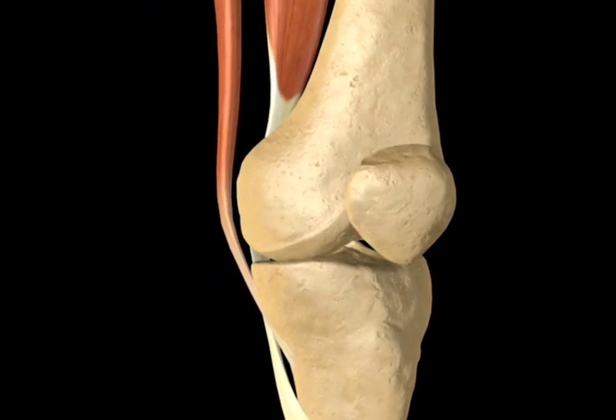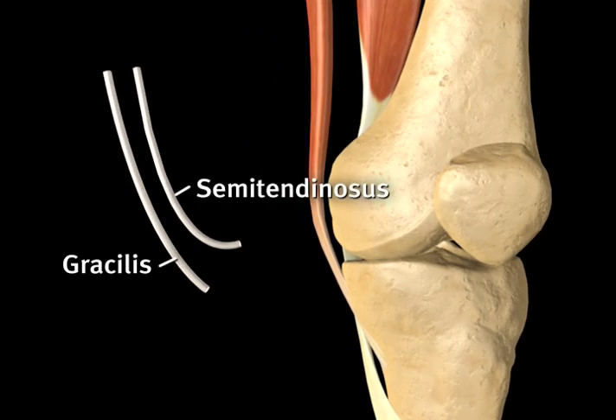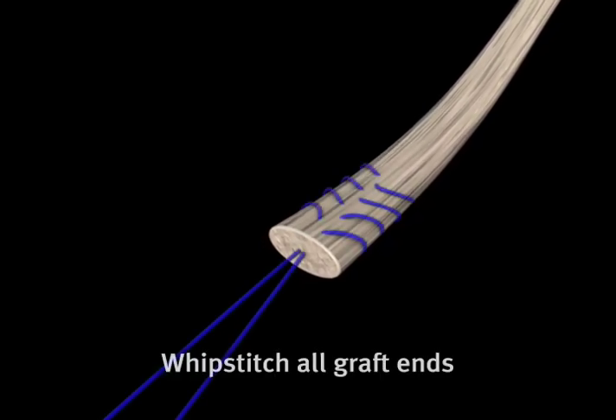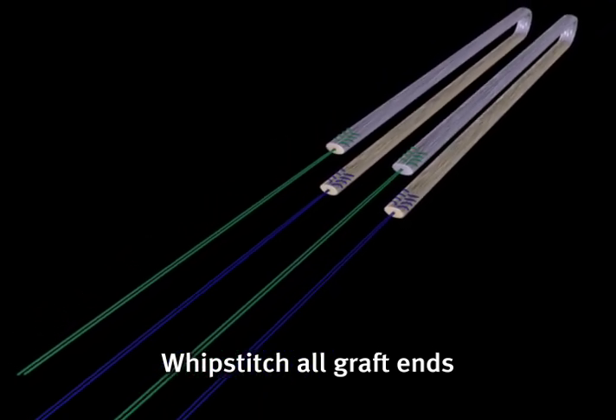The procedure begins with the harvesting of the hamstrings or preparation of an allograft. Once the hamstrings are harvested, each end of both graft strands are secured with a number two non-absorbable suture in a whip-stitch fashion.